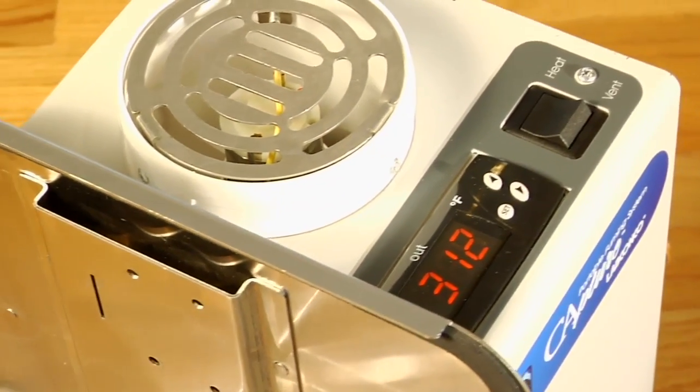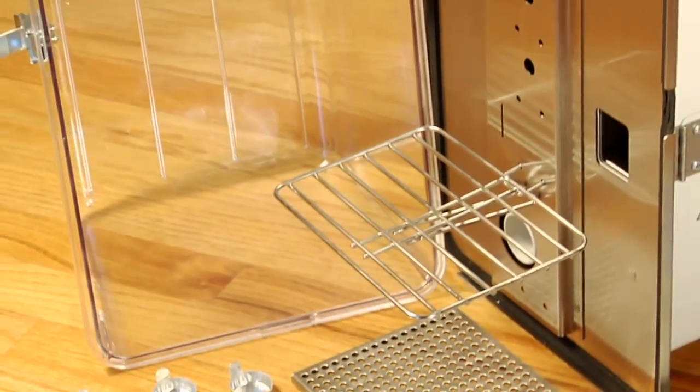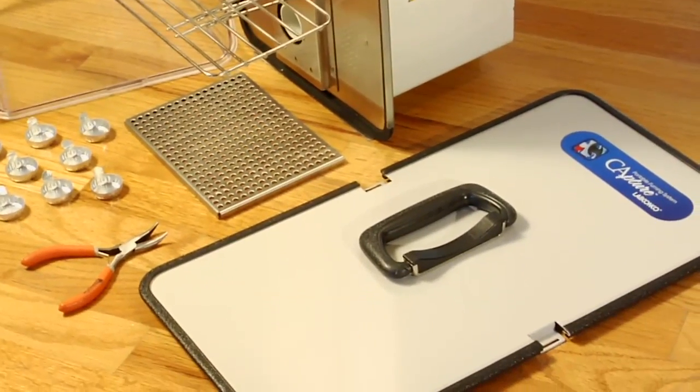This unique product includes a programmable digital heater, a clear fuming chamber, a built-in blower, a combination filter cartridge, and a complete set of accessories.